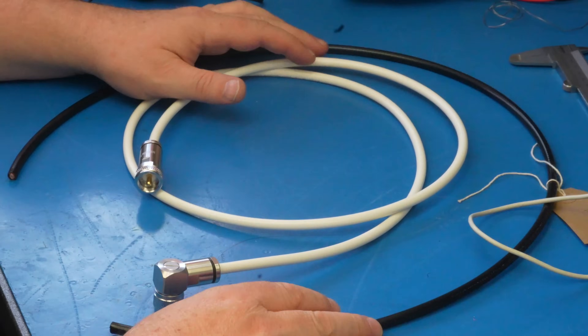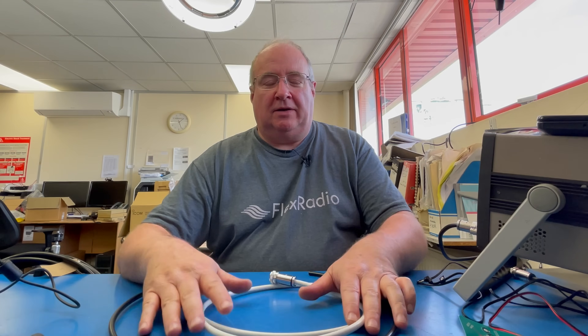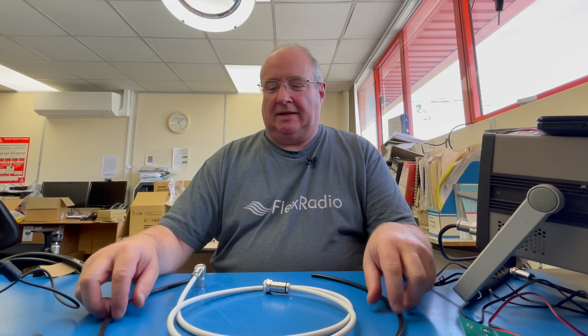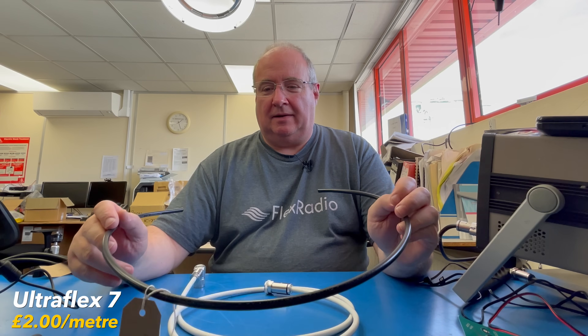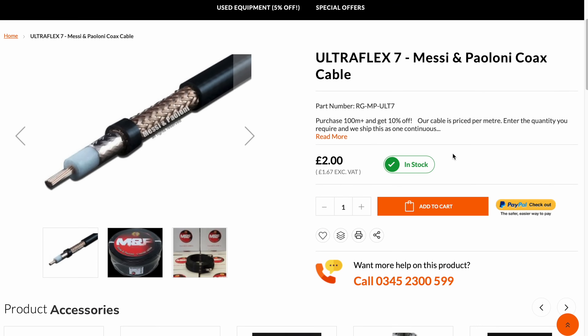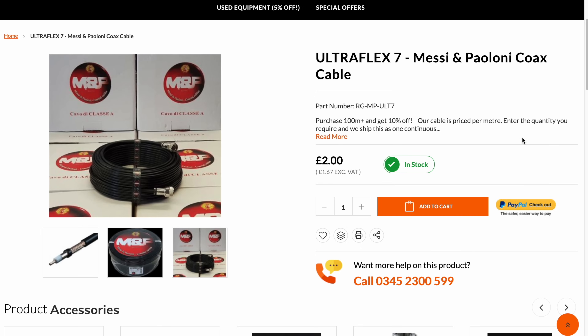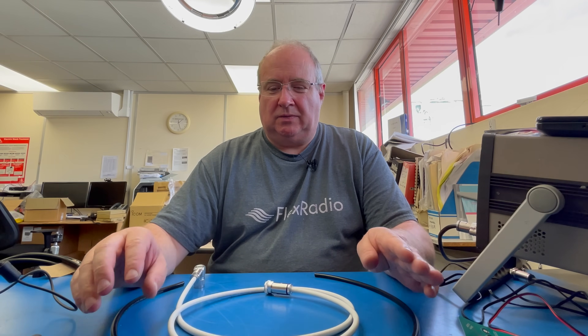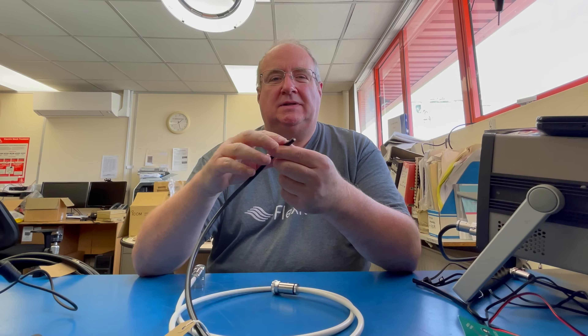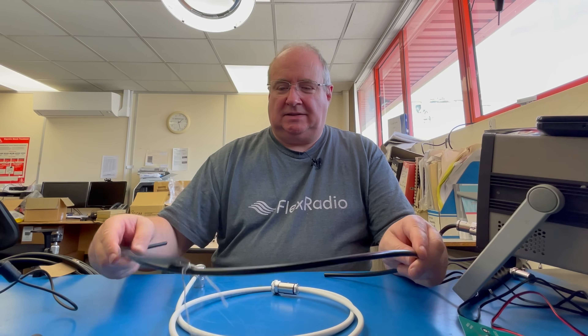We've fitted a plug. Now I'm going to go through very quickly with the M&P cables. If you want the fine print and all the specs, the M&P website is absolutely full of that information. I'm going to talk about this one — probably my favorite and probably the most popular M&P cable. This is double screen — it's got a foil screen and a quite fine braid screen, so it's a really good quality cable. It's pretty much on par somewhere between RG213 and Westflex 103, yet it retains this really small diameter — only seven millimeters. Fantastic stuff.